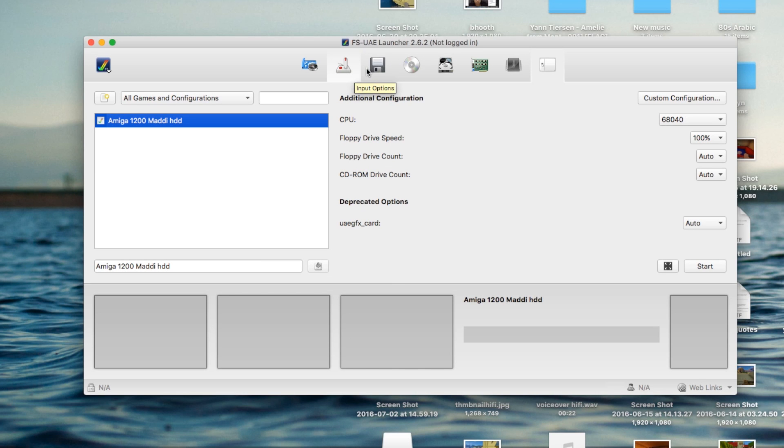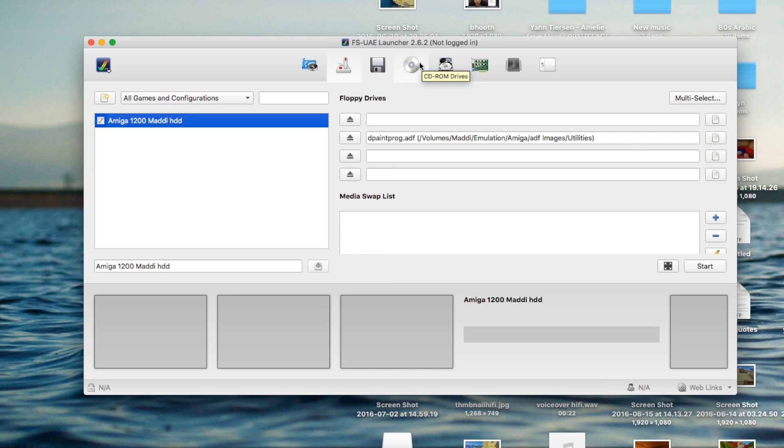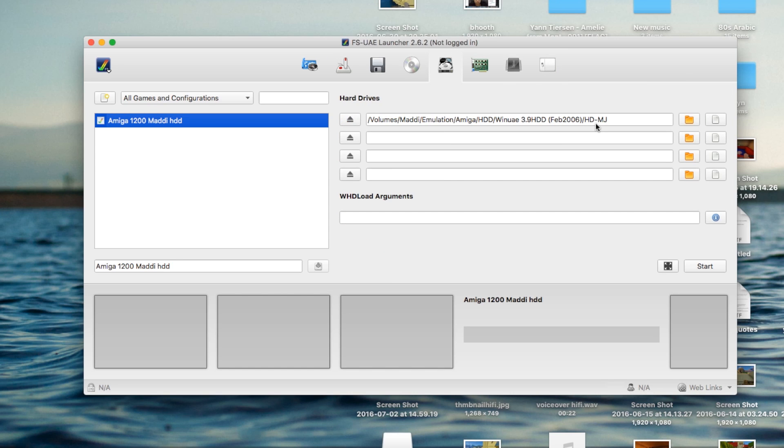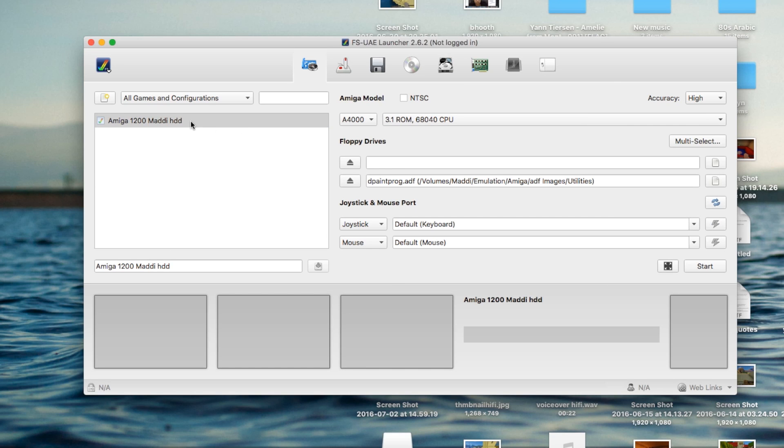So let's get started. I've just set my Amiga emulator up and configured it. This hard drive was basically my main Amiga hard drive back around the year 2000. I managed to save that — thank god. Let's just load this thing.